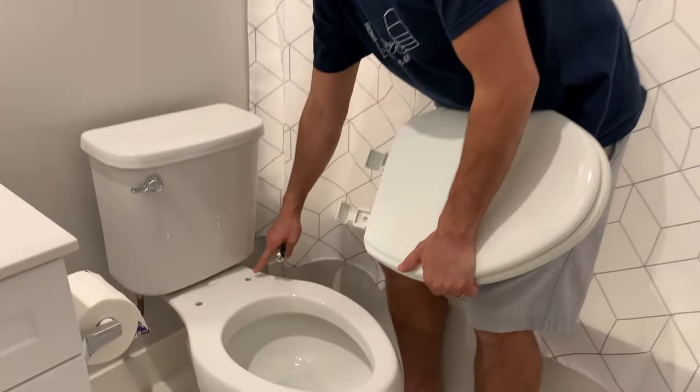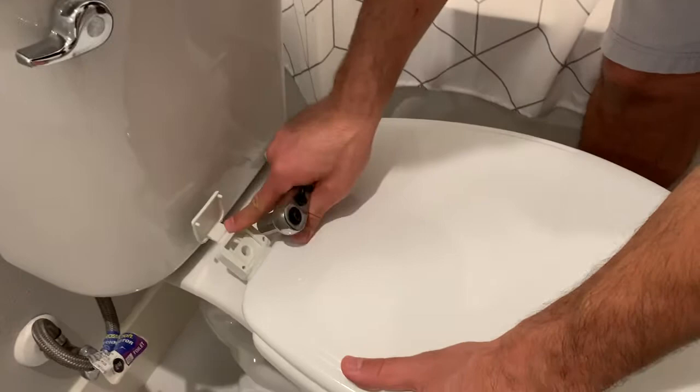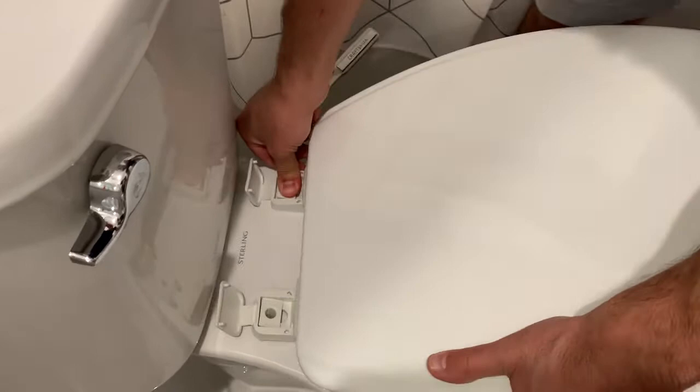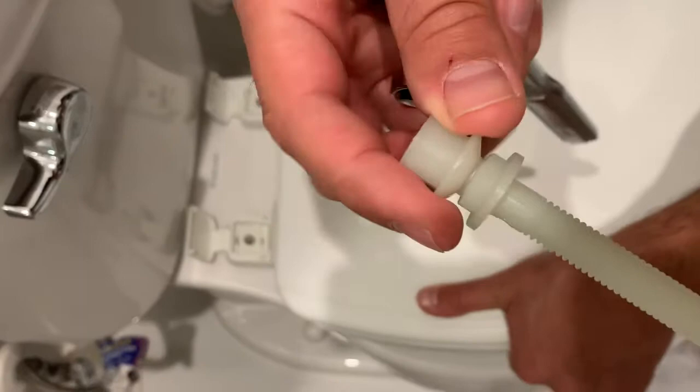It may not line up perfectly at first because this is a soft close, which means that these hinges are spring-loaded, so it doesn't have to line up perfectly just yet. You push this screw through — and this screw is two pieces. This is the main screw which is going to remain, and this piece is actually going to pop off after we finish tightening it all the way.